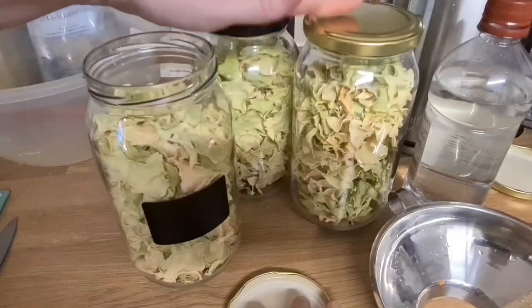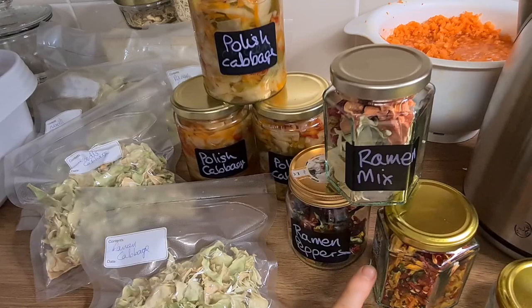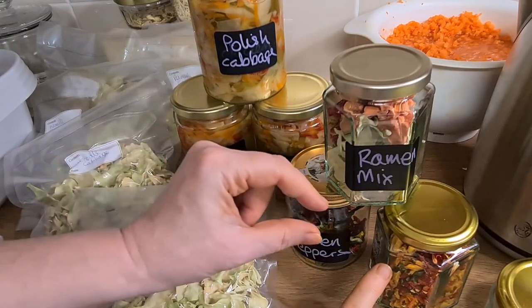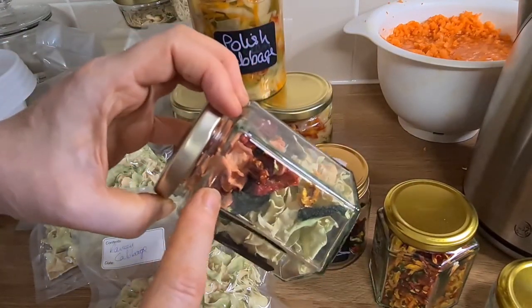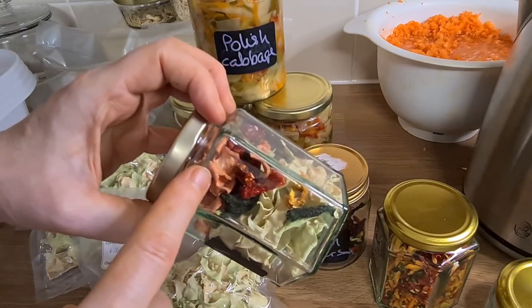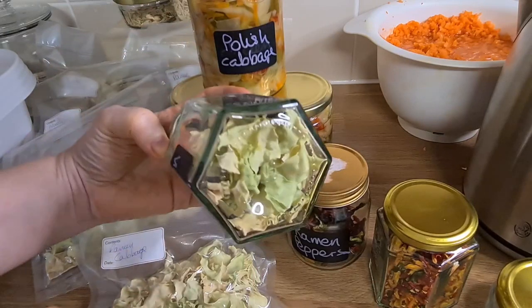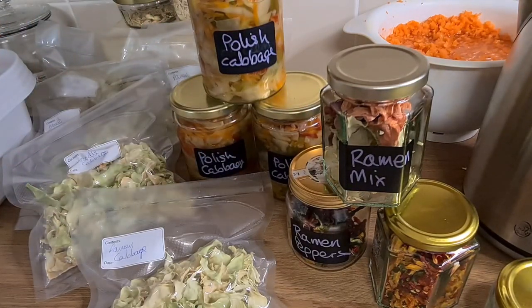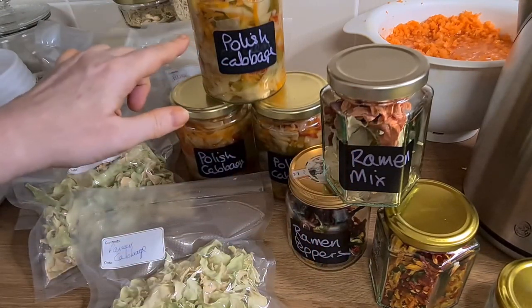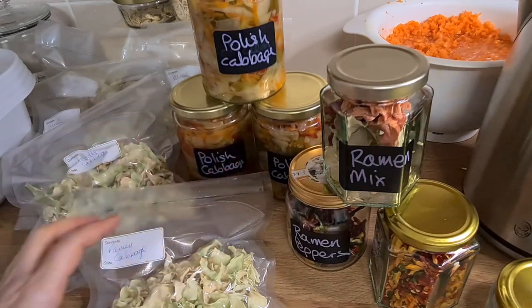I've got three of them. Here's my big reveal — I'm really happy with it. I have my mixed peppers here which are little teeny jewels I can add into loads of different dishes. I've got here an example of a ramen mix — the carrots and really large size chunks of bell peppers with large pieces of cabbage. And I've got my three Polish cabbage jars, which have exactly the same ingredients but shredded — carrots, peppers, cabbage.